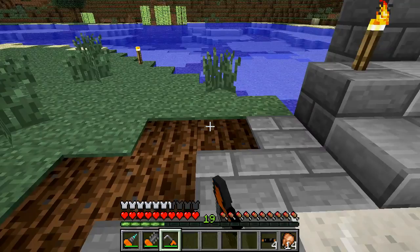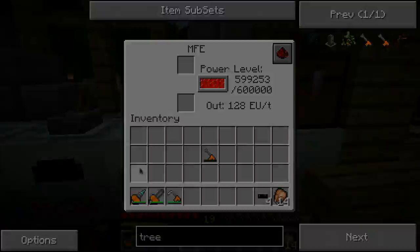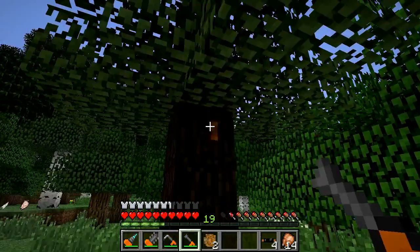This next item could be rather useful if you do a lot with Industrial Craft - it's an electric tree tap. It takes a tree tap, an RE battery, and an electric circuit, and you get your tree tap. It's a pretty nice device to have because the default wooden tree tap is extremely flimsy.